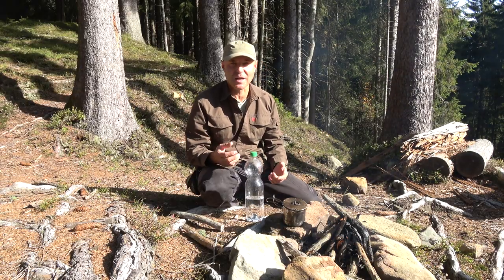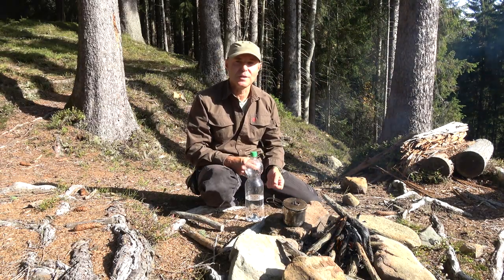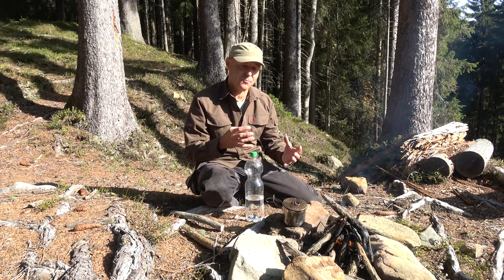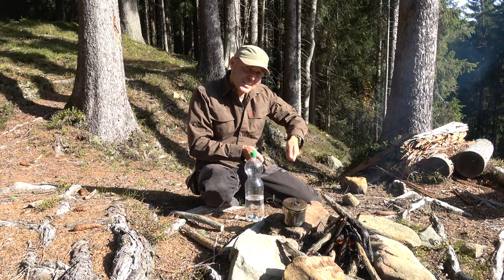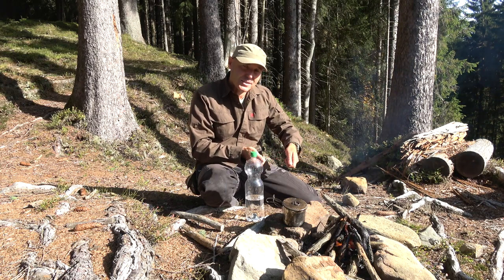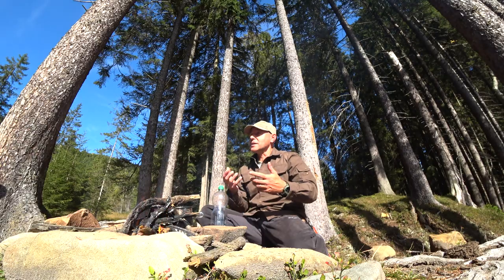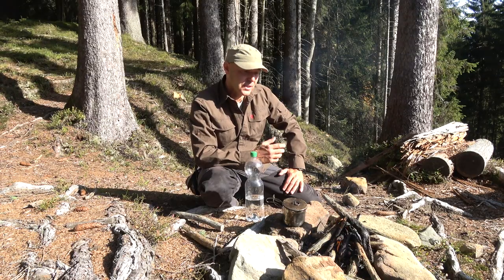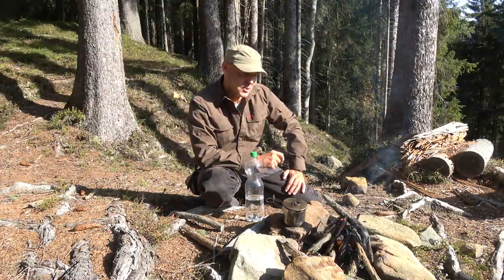Of course you can also use some other stuff like a loupe as we have done as kids, or maybe a clear plastic bag filled up with water — build a lens out of it and try to find the right focus with the sun rays. It works. I have also seen people doing it with a condom. So then you are quite prepared for a survival situation.